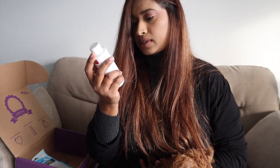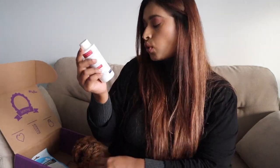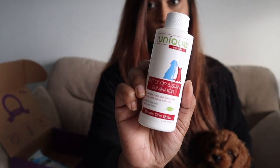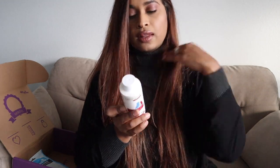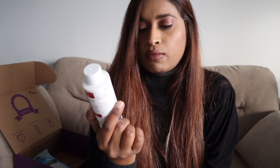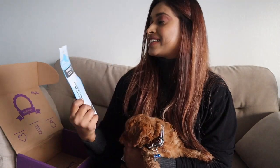Then we have a pet odor and stain eliminator — it eliminates odors and stains from urine, vomit, feces, and more, and it's safe for pets. This is so cool! The bed he's been sleeping in has a little pee spot, so I can soak it with this and it should eliminate the smell and the stain. I'm really excited to use this.